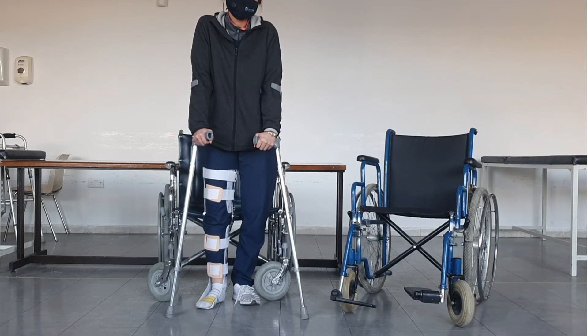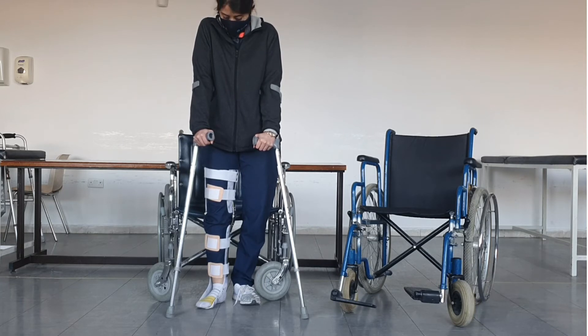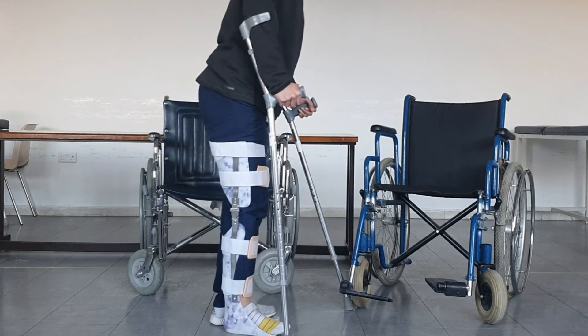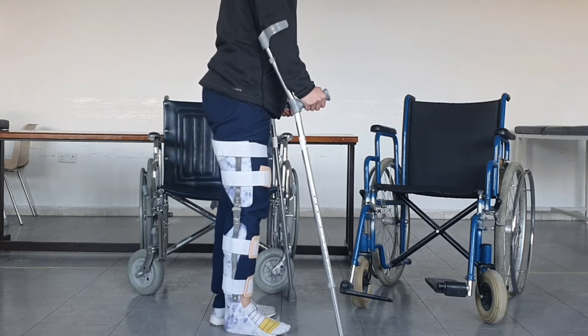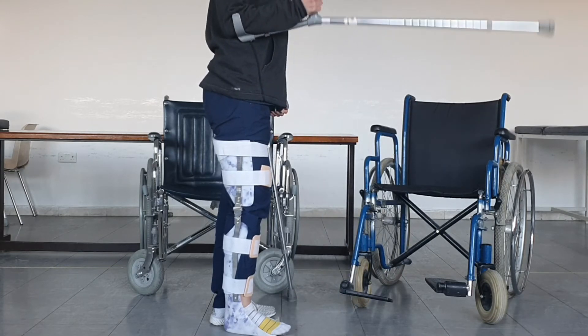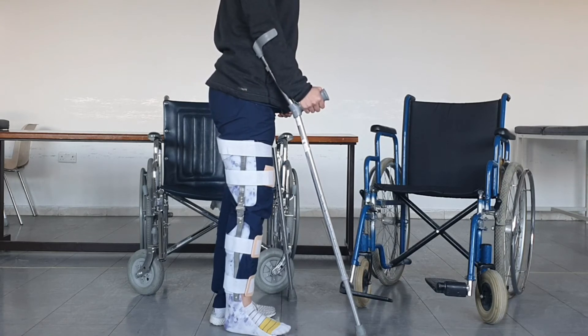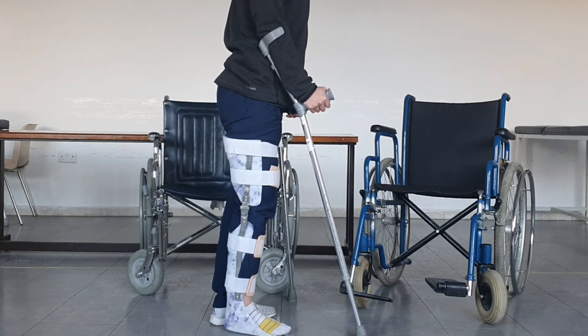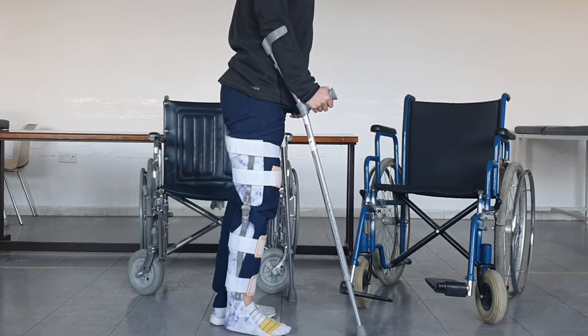For the KAFO — this is knee ankle foot orthosis — here we have two metal uprights to the side: one on the outer side and a similar one on the inner side. The metal upright connects two pieces: one is on the back of the thigh and the other is on the back of the calf muscles, and we have straps fixating it.